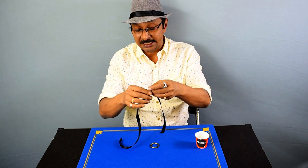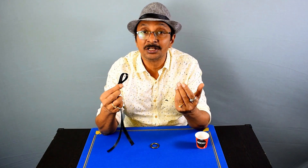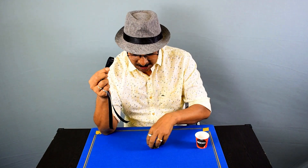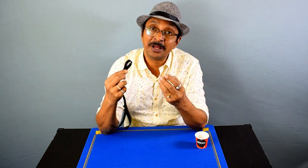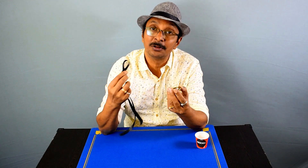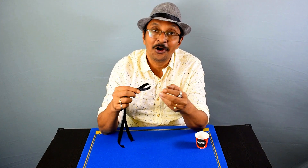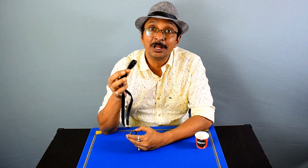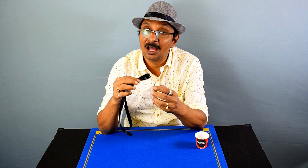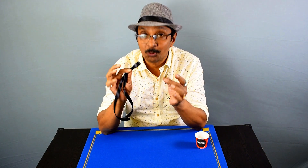The procedure is very simple and it is based upon a very old magical method. In the old system, the magician has to untie it all by himself under cover of a handkerchief or something like that. But in this case, if you are using the correct ribbon, the ribbon will untie itself if you shake it in the correct way — I will show you what I mean by that.